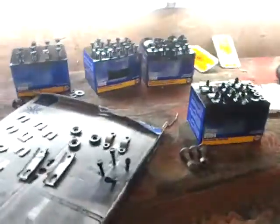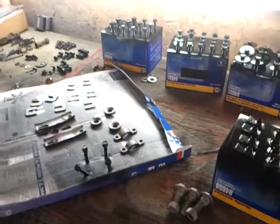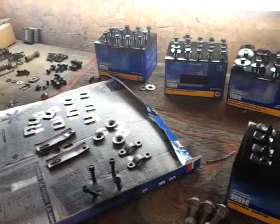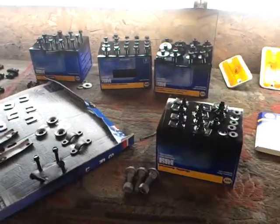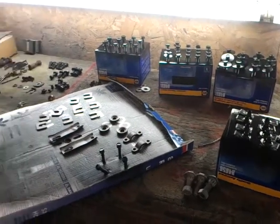I just wanted to show you the detail that they're putting this thing back together. Each and every nut and bolt and clip and fastener has been sandblasted and painted. So they're doing a real fine job for me. I'm really impressed.